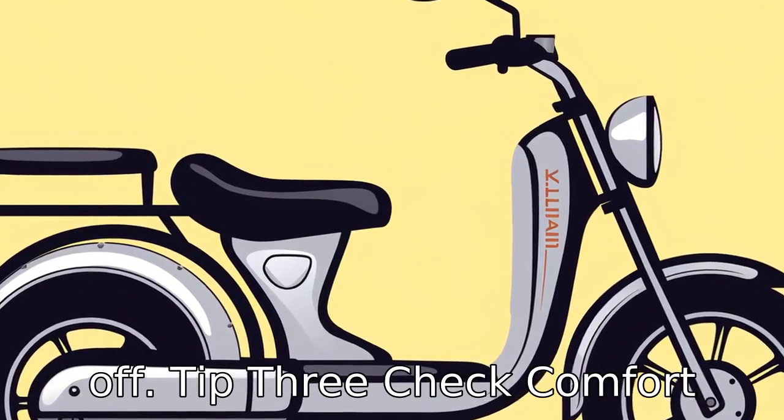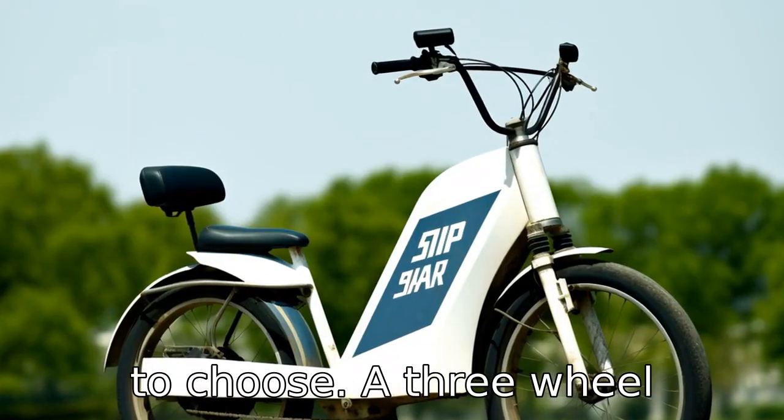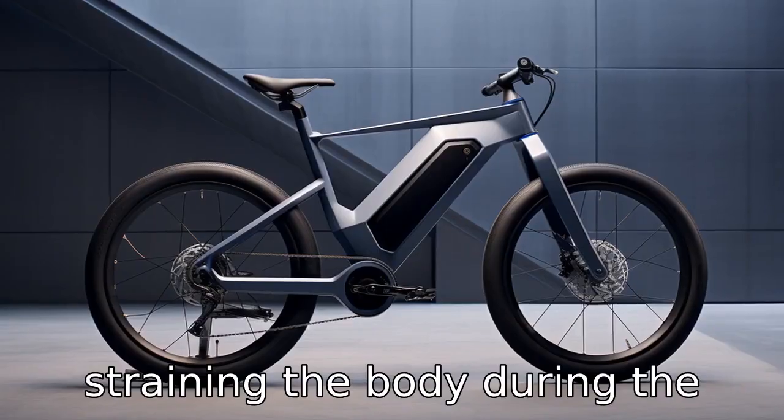Tip 3: Check comfort features. Comfort should be a priority in selecting any bike for seniors. It is recommended to choose a three-wheel electric bike with a comfortable seat, adjustable handlebars, and other features to avoid straining the body during the ride.